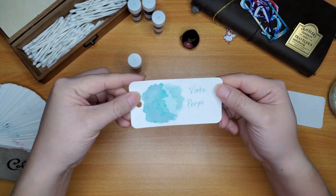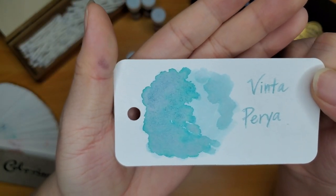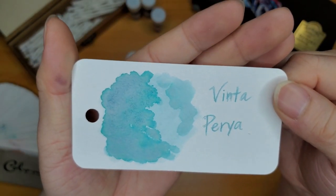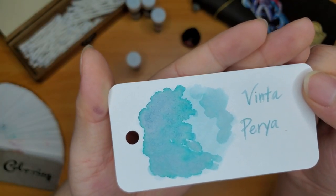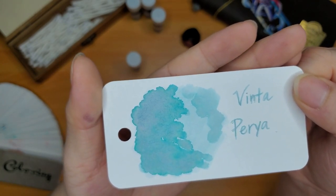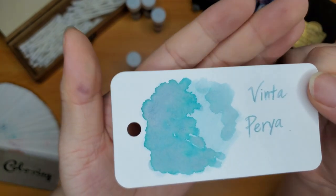My camera turned off but here is the swatch and writing for the Vinta Peria ink. It's magical and magnificent but very light, so I don't think it's the most practical ink to use in a fountain pen. There's an aqua teal on the outside of the swatch and then on the inside it's pink — it went down as a really light green-blue and then chromo-shaded into purple. Such an interesting ink.